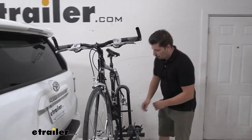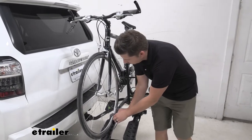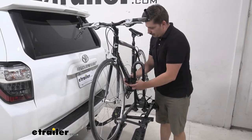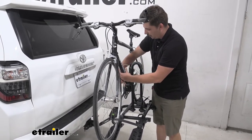Now to get the bike unloaded, we're going to start by undoing the wheel straps. Since those aren't holding the bike upright, I can do them with both hands, and then I can come up to the bike here and do the strap around the clamp while also keeping a hold on the bike with the other hand.